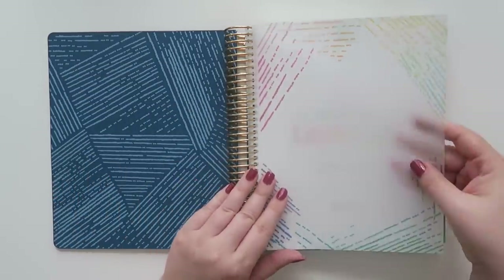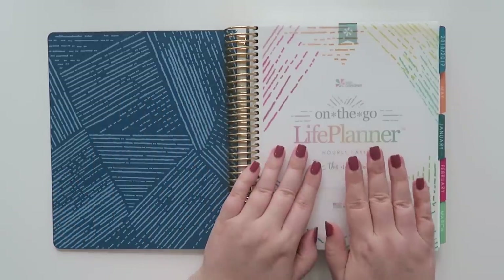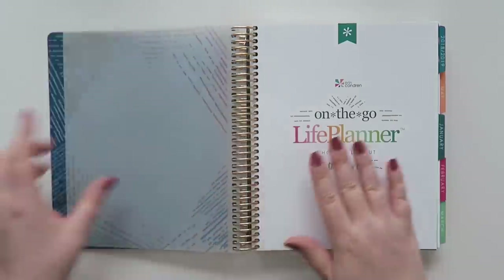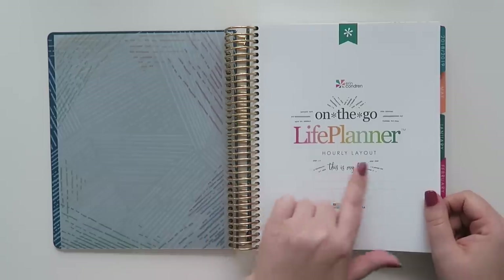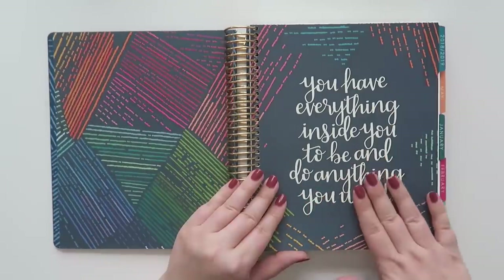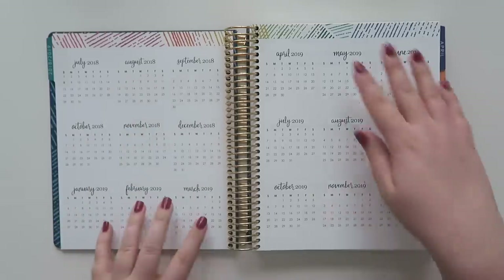As you walk into the planner, there is the vellum page — this is the colorful Life Planner in the hourly layout, which is what I decided to go with this year. I love that my planner starts in January and ends in December. The paper feels the same as last year. There's a little page that says 'this is my life' where you can put your name. I got two of those pages, so if I screw up I have another one. There's also a little quote page that says 'you have everything inside you to be and do anything you want,' and then we go right into the layouts for the rest of 2018 and then 2019.